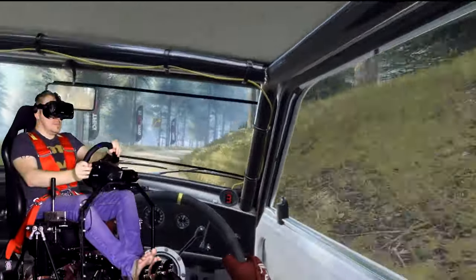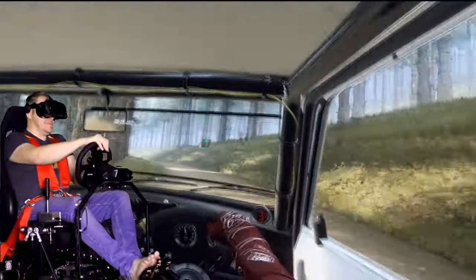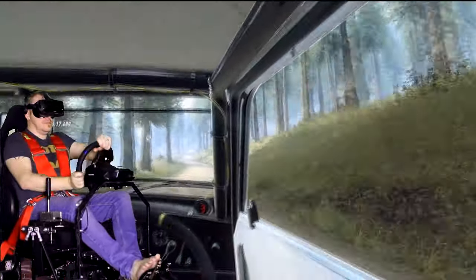Now in case you missed it, we've already done a Thrustmaster vs. Logitech wheel review, and I am not going to go through all the differences between the T150, the T300, the G29, the G920 — that's been done. If you want to check that video out, I will put a link in the top corner as well as in the description. But I get asked all the time what my thoughts are on the newest hardware by these two companies, and my only goal with this video is to hopefully equip you with the info to decide which one might be right for you, or if either are right for you for that matter.